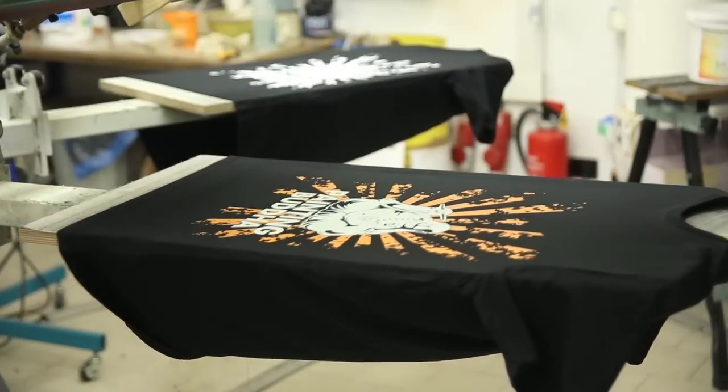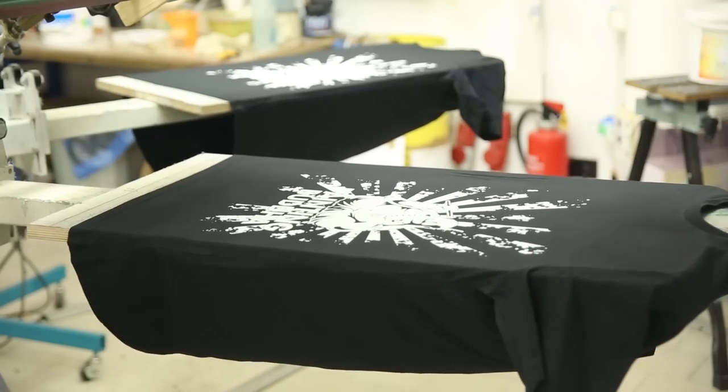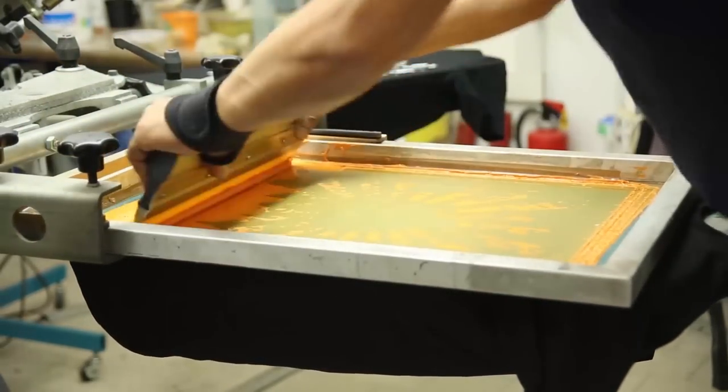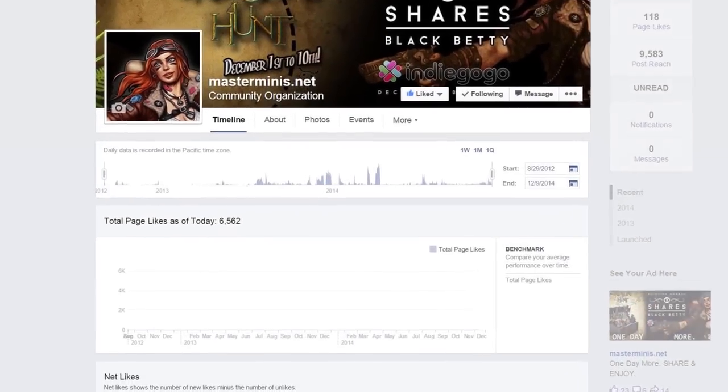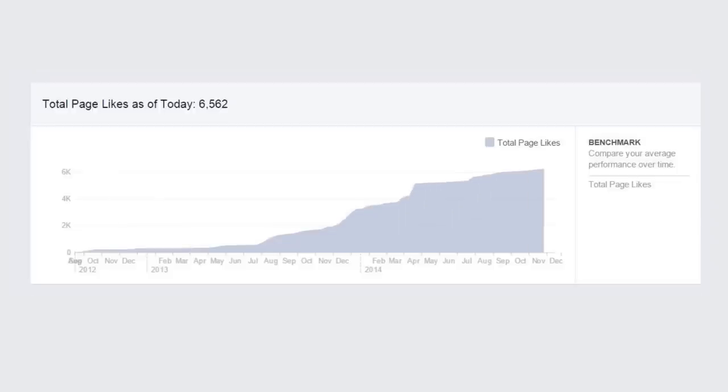We focus on value, not profit. Product quality and a concern for fair environmentally friendly manufacturing processes are important to us, which is why everything we make is made in Europe. With your support, Painting Buddha has become one of the biggest, fastest growing Facebook community sites for miniature enthusiasts, with over six and a half thousand likes and over one thousand supporters worldwide.